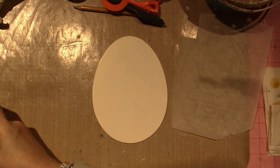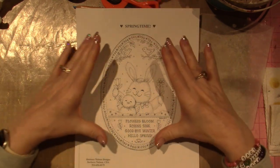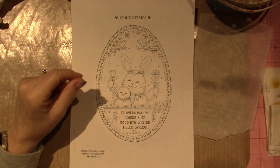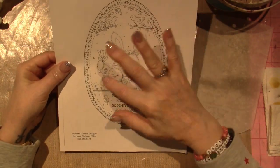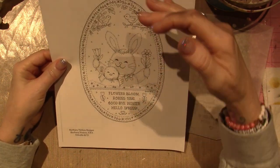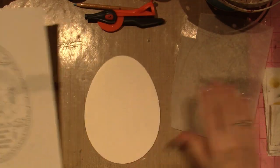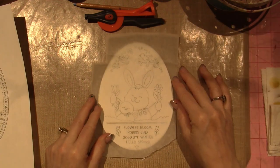Here's the tracing. I want to show you on the original design my egg. I could have shrunk this pattern down — put it on my printer and reduced it maybe 25% — but I like the size of the bunny and the chick, so I'm just going to take out a few things and alter it how I want.